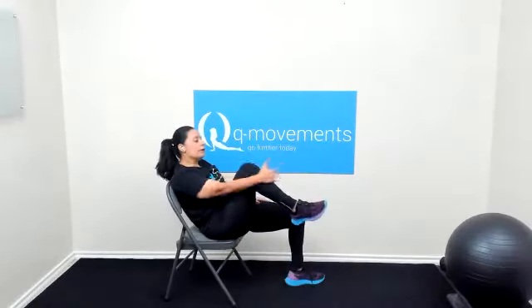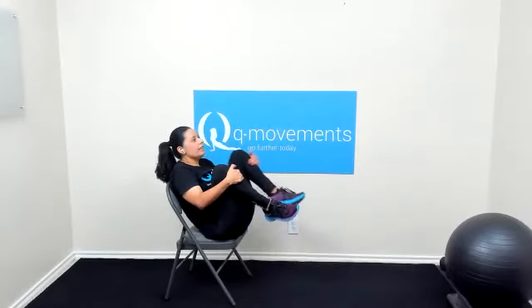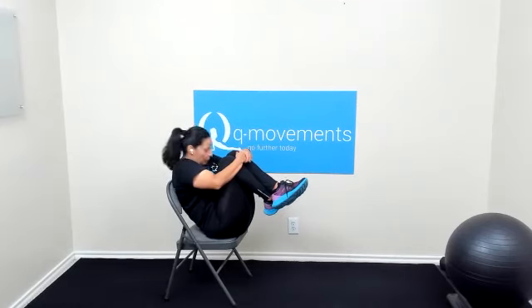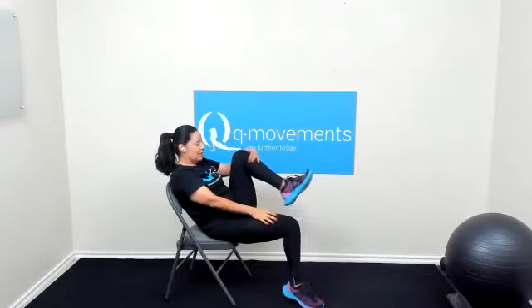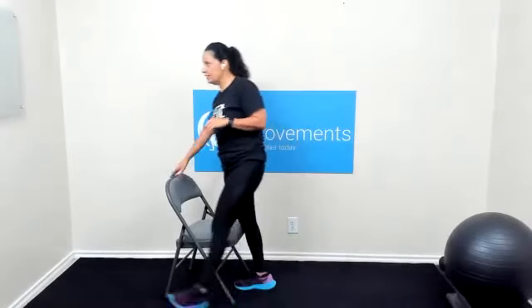Bring it in. Slowly raise the chest up. Bring those legs in. We're going to scoot our hips to the edge of the chair. We're going to bring the right knee into the chest, left knee into the chest. Cross at the ankles and pull in. I don't want you to swing your chin to the chest — just relax, nice neutral head and neck. Three, two, and one. And release. We're going to stand and get into strength and resistance training.